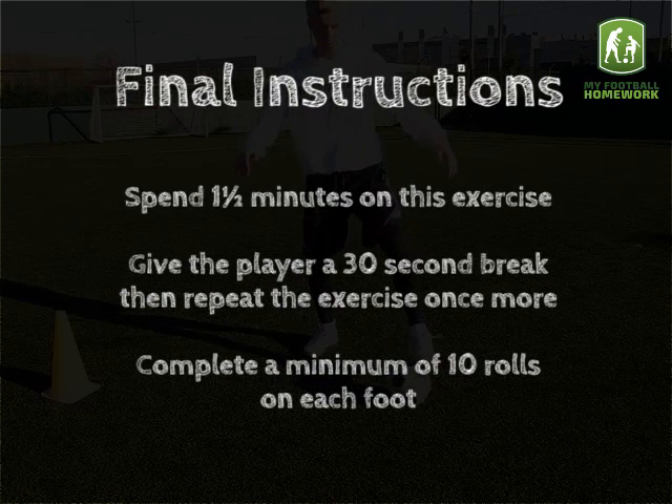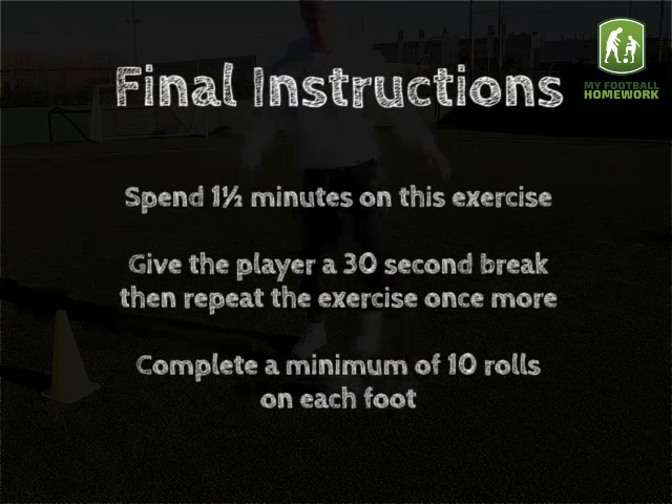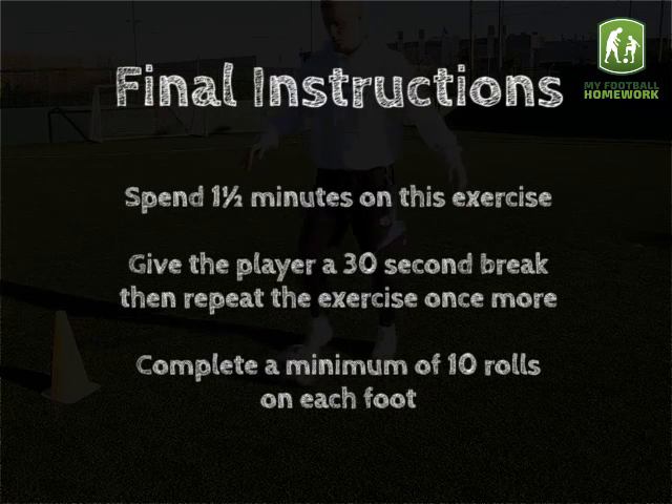Final Instructions: spend one and a half minutes on this exercise. Give the player a 30 second break, then repeat the exercise once more.